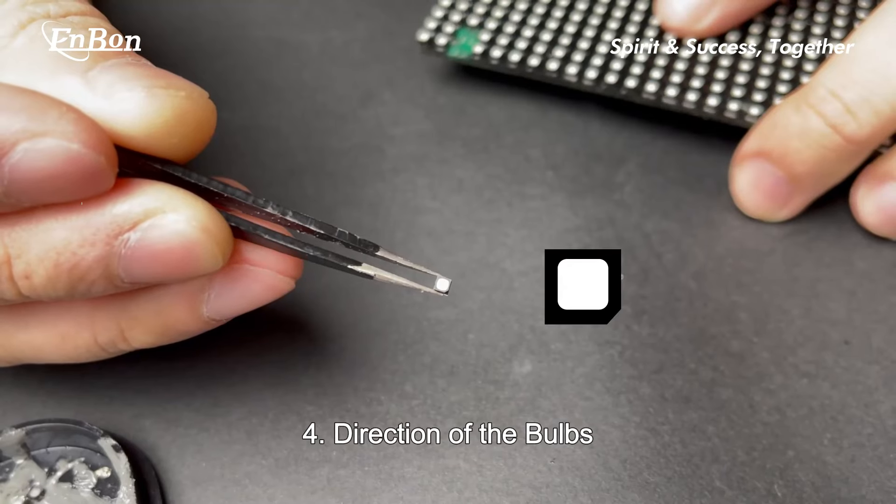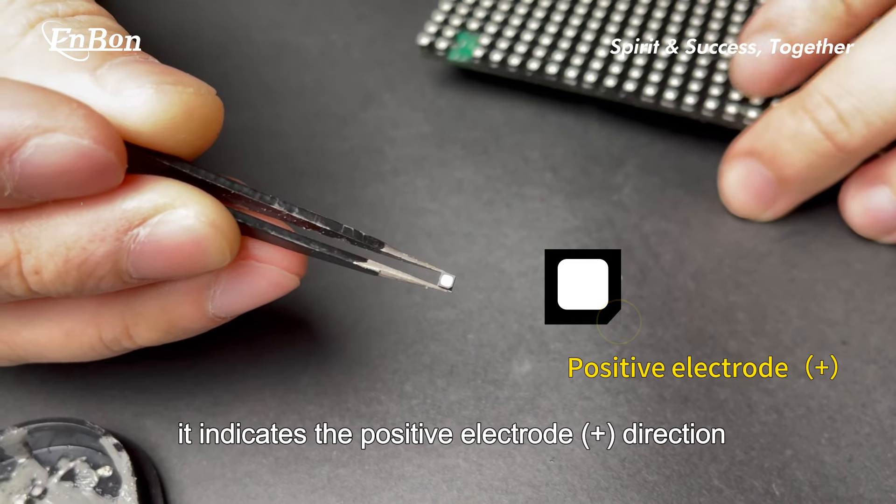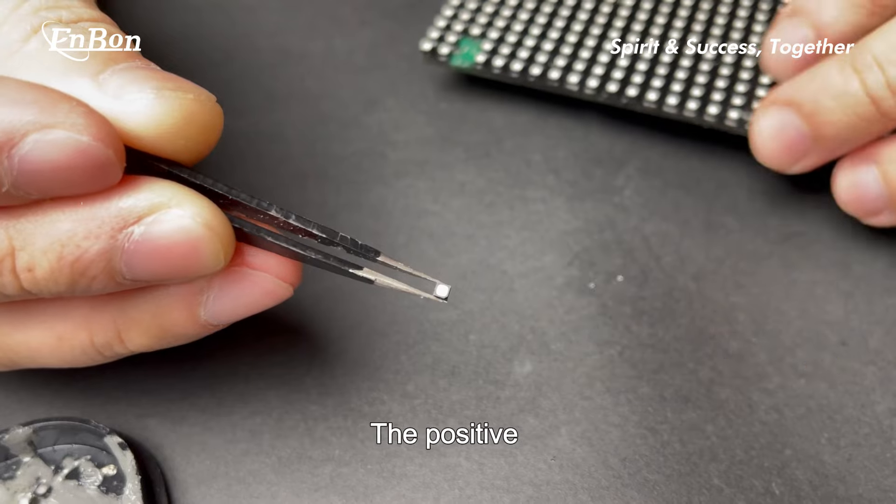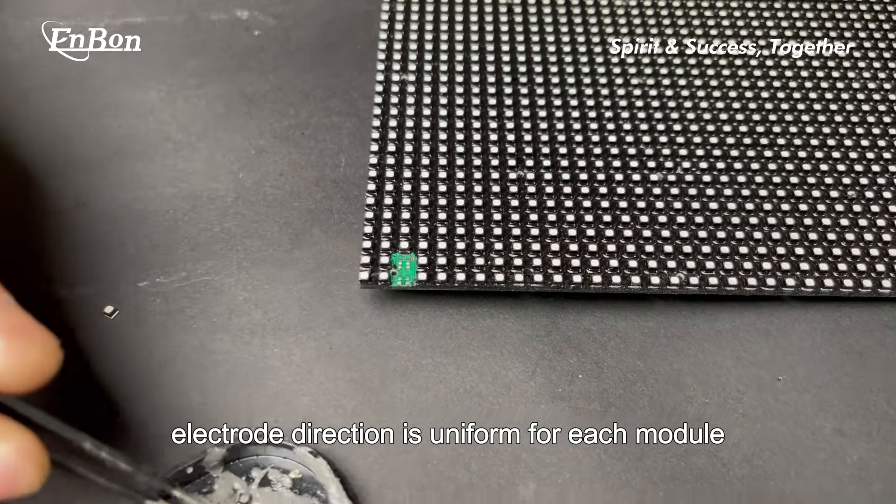Direction of the bulbs: if there is a missing corner, it indicates the positive electrode direction. The positive electrode direction is uniform for each module.